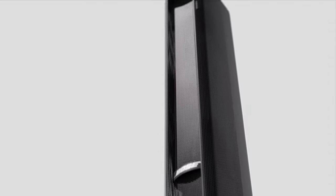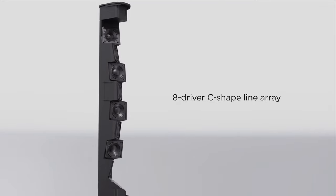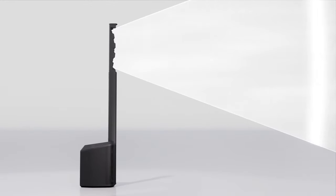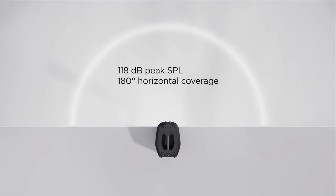While the L1 Pro 8 is light and portable, it's also powerful. It has a C-shaped line array comprised of eight articulated two-inch neodymium drivers. With 40 degrees of vertical coverage, you can be sure you'll cover the room whether your audience is sitting or standing. You get 180 degrees of horizontal coverage. This wide horizontal coverage pattern means everyone in the audience hears virtually the same thing.